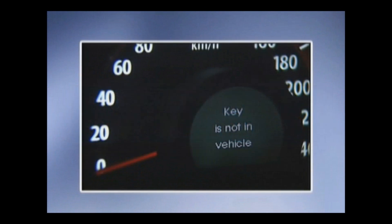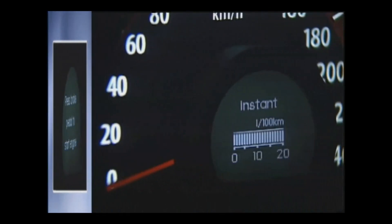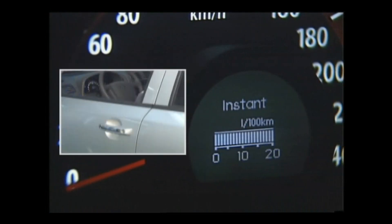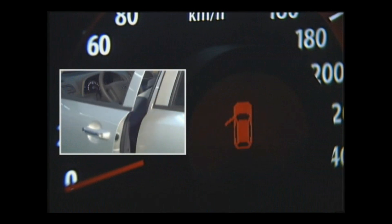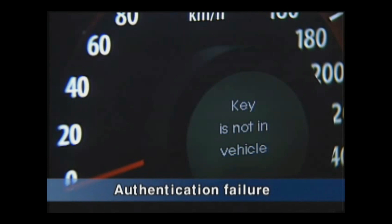Now let's look at the warning messages shown on the cluster. When speed is less than 3 km/h and the door is opened or closed in ACC or ignition-on state, authentication is performed for the smart key in the passenger compartment. If authentication fails, the message 'Key is not in vehicle' will be shown on the cluster.